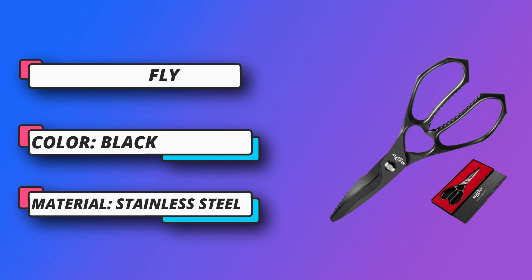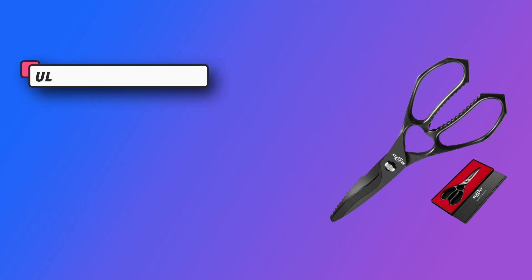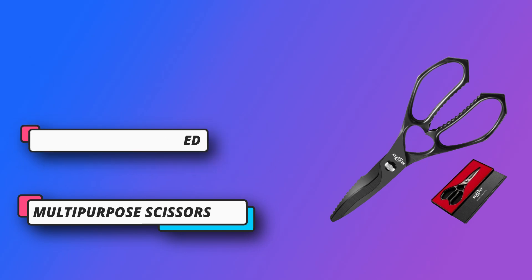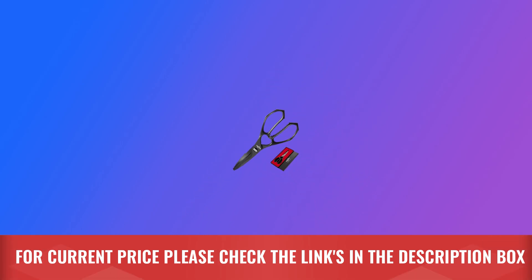The sharp scissors are made of premium cutting steel with black titanium-plating, super rust-proof and corrosion resistant. Powder steel handles with large loop are ergonomic and anti-slip, comfortable to grip and unbreakable, reducing hand fatigue. For current price, please check the links in the description box.